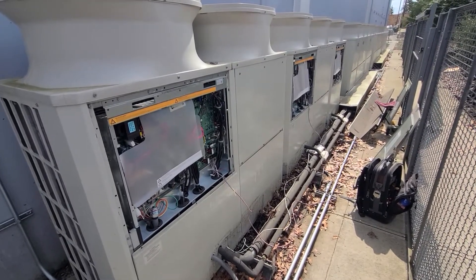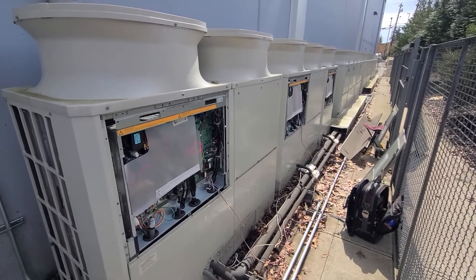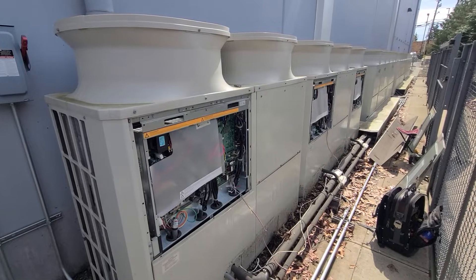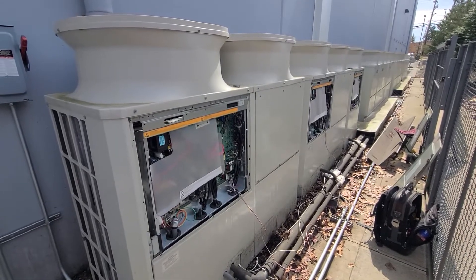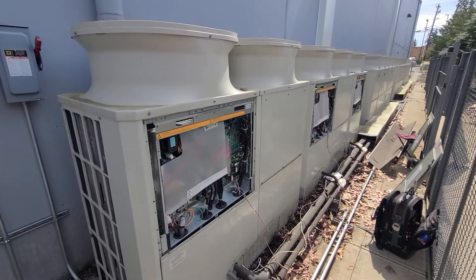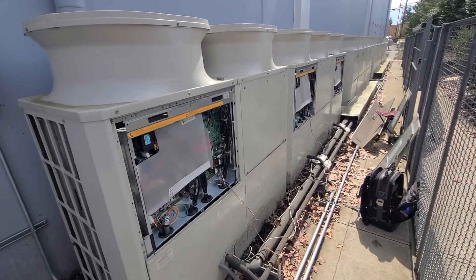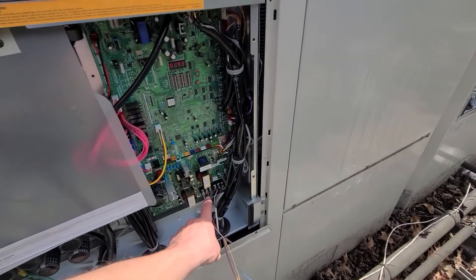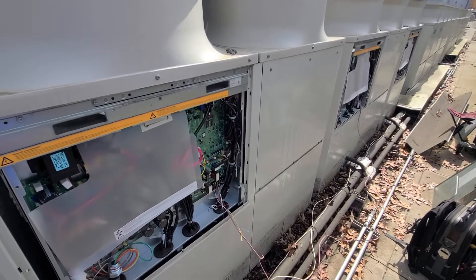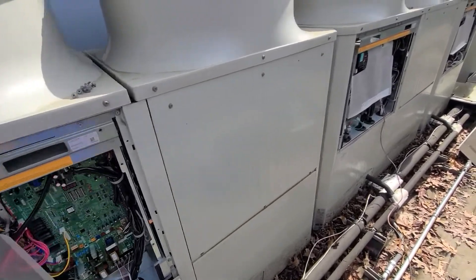If this system were brand new it could have been an addressing issue, but this thing's been in here for about five years. The 7102 fault code led me here. When I hooked up my maintenance tool with my laptop, I was getting no voltage on any of them because the unit had faulted out — so it wasn't giving me any voltage to even tie into the system or pull the malfunction log.